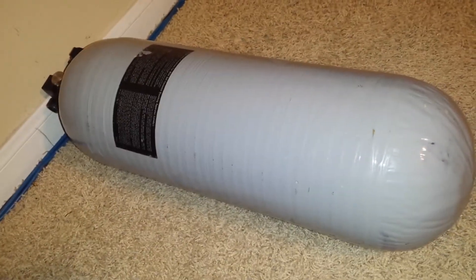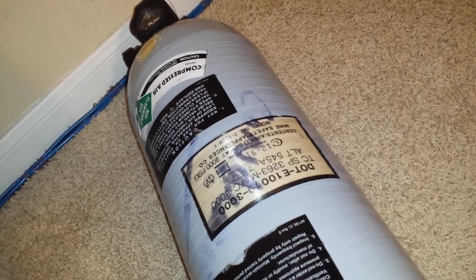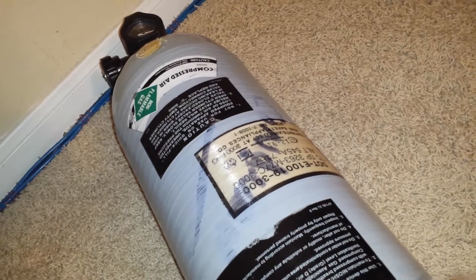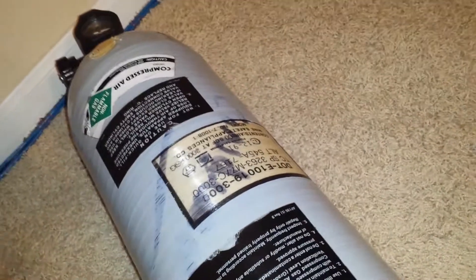So I sent it in for a hydro and it came back condemned — which means it failed the hydro. This wasn't surprising to me at all. The day I ordered a new tank online, a day before I sent this in for a hydro, I knew there was a 99.9% chance of it not passing.